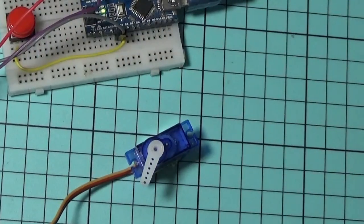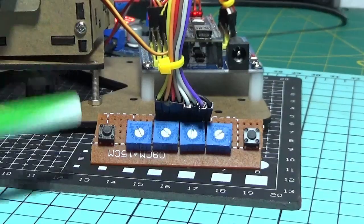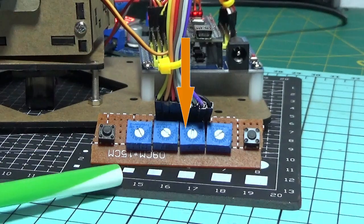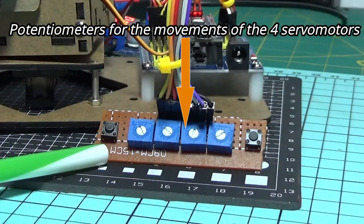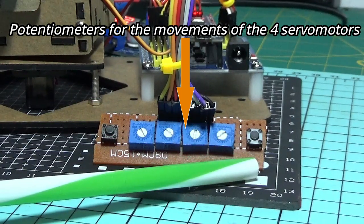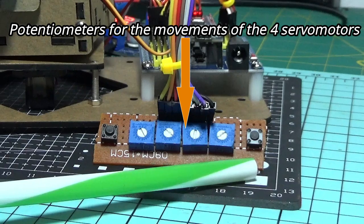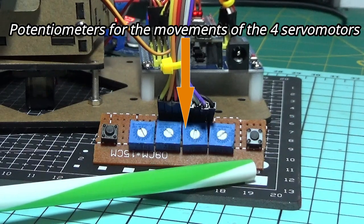Now let's move on to the control of the robotic arm and see the role of the ramp analog value component. This robotic arm has two push buttons — one to record the movements and one to adjust the speed, from one to five. All the speeds use the ramp analog value.